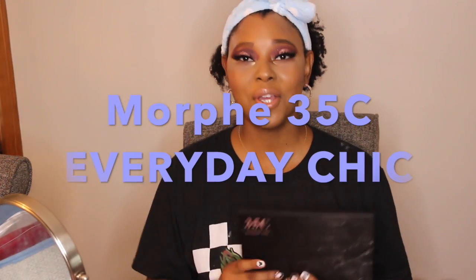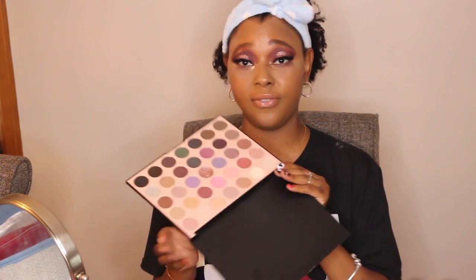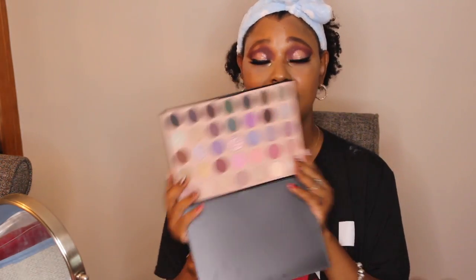Hi guys, welcome back to my channel. My name is Ashley, and today we are going to be using the Morphe 35C Everyday Chic Palette. It has a lot of cool tones and it retails for $25. It has a lot of nice shades and I wanted to put together this look, so if you want to see how I accomplish this look using this palette, just keep on watching.